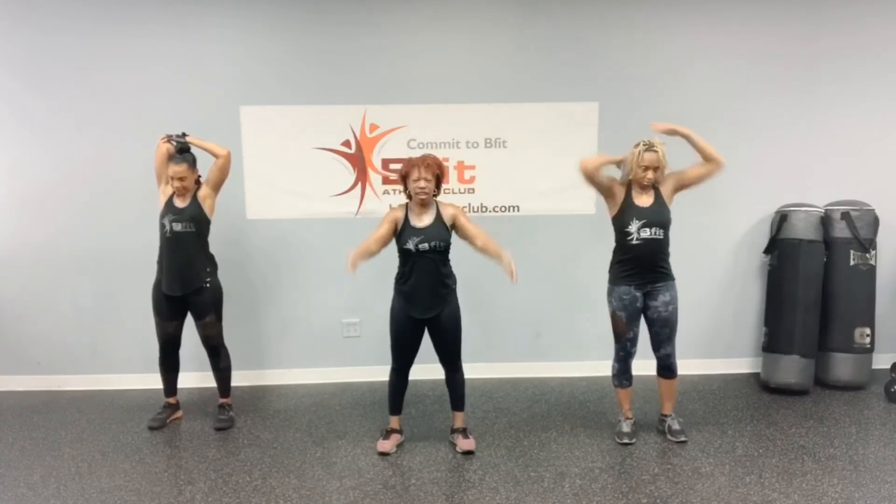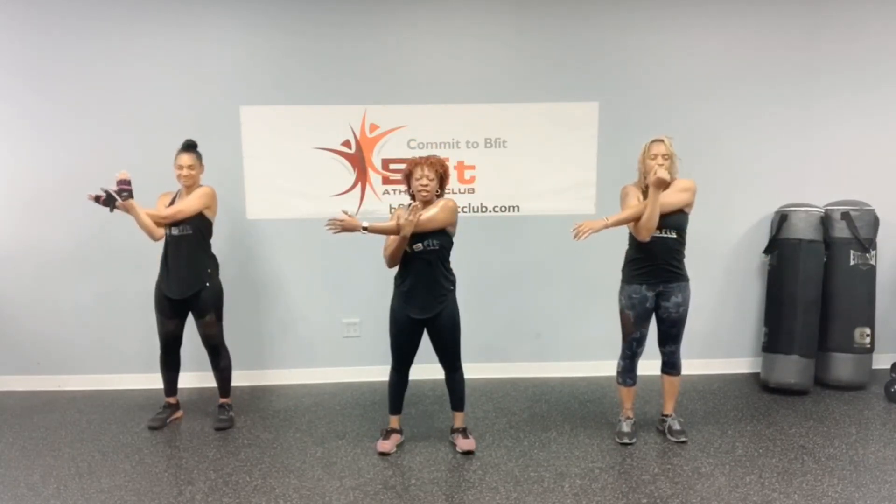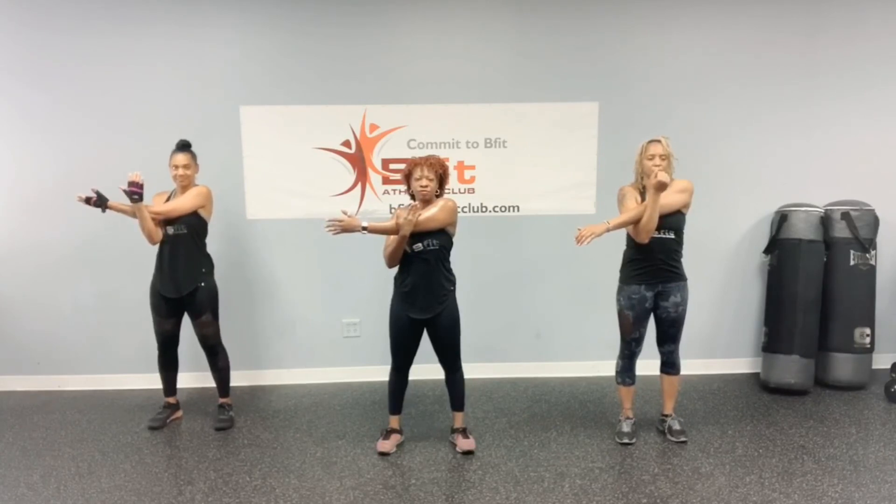Alright, back all the way up. Reach your arm across and give a little tug on that elbow, and up and over. Switch it out, other side — a little tug, and up and over.